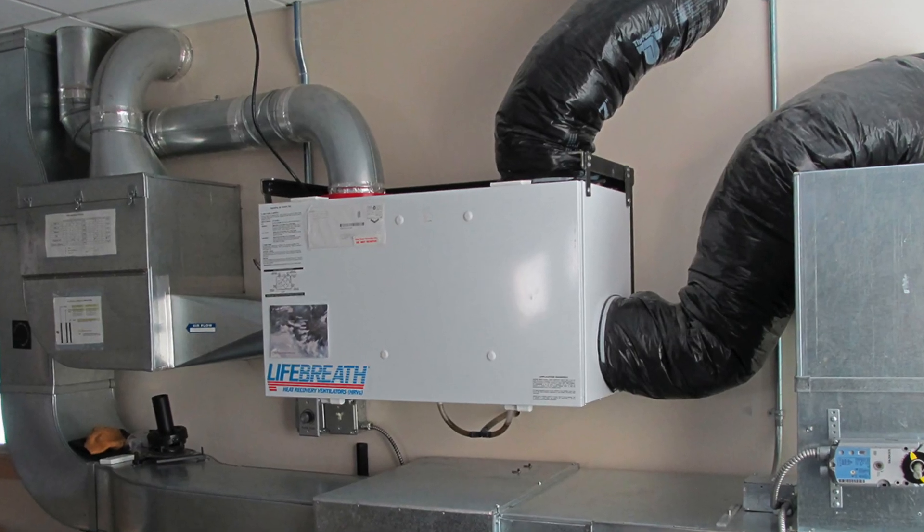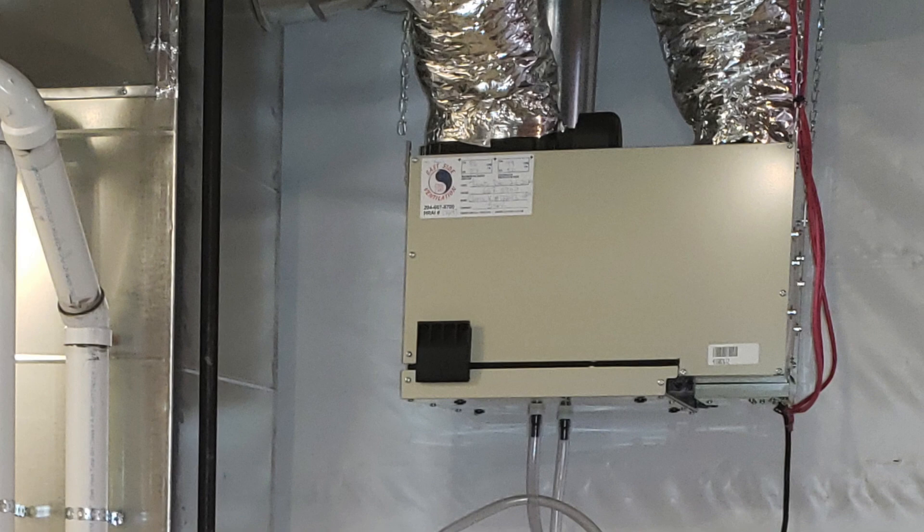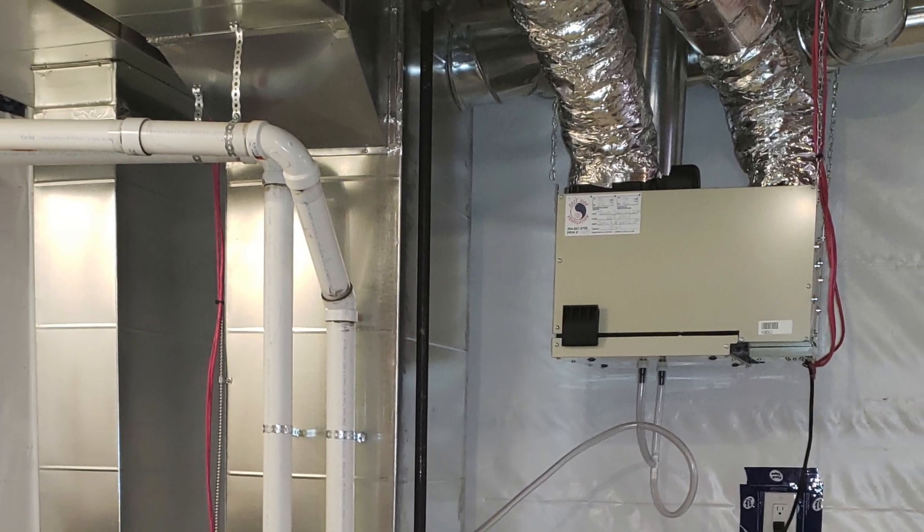Finally, another one that could go either way but in most cases you want to get done during installation: ventilation devices that pull in fresh air from outside. In a lot of cases you're going to have to run electricity to it and deal with ductwork to bring that air into the home. Ventilation can be added after the fact, but it's better to just go ahead and get it done during the installation while the ductwork is being torn apart and fabricated anyway.